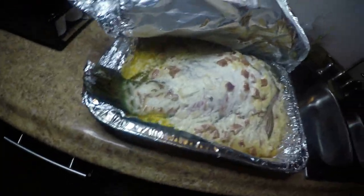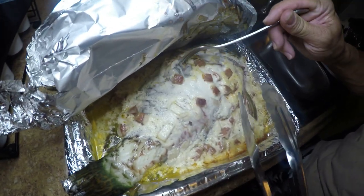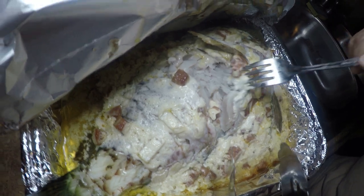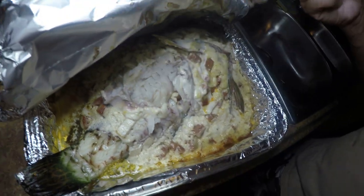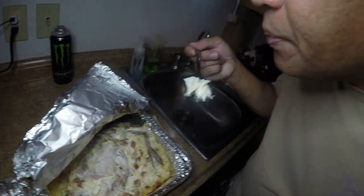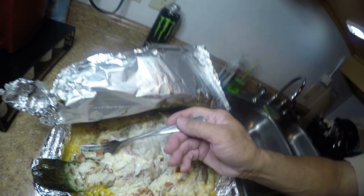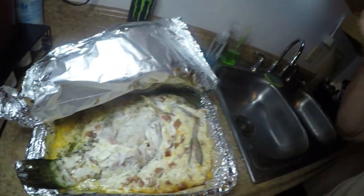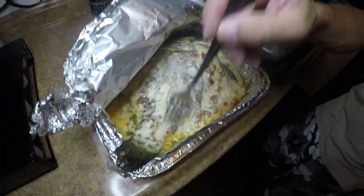He's got a fork to poke the middle — because if the middle is done, then the whole fish is done. He's done — he's already eating. That thing is smoking hot. Wait, before you eat anymore, I gotta take a picture. Okay hold up guys — before we eat anymore, I gotta grab my phone and take a thumbnail picture. We'll be right back.